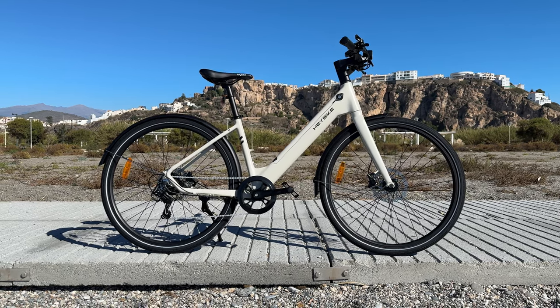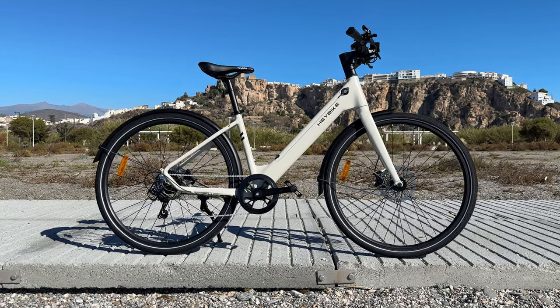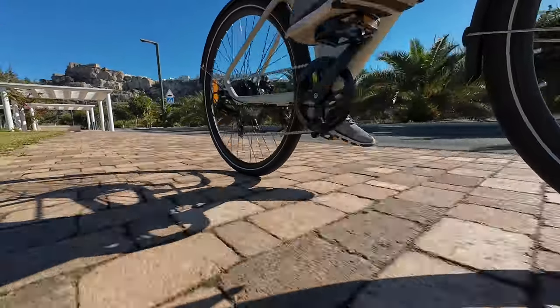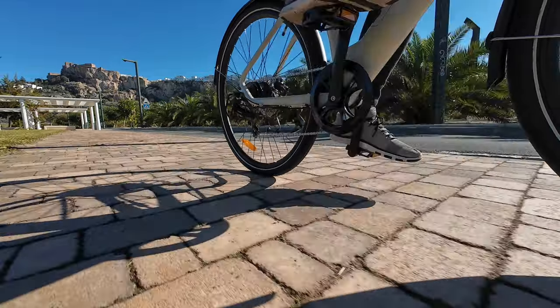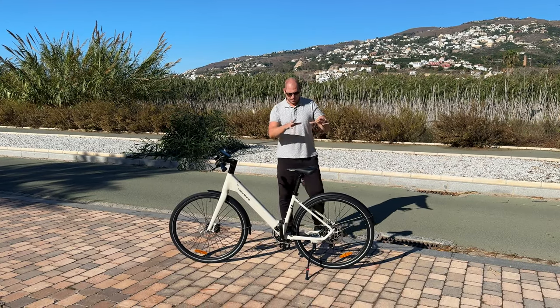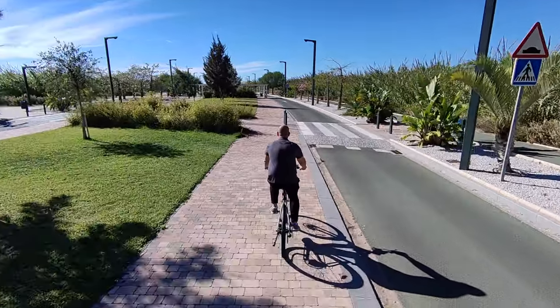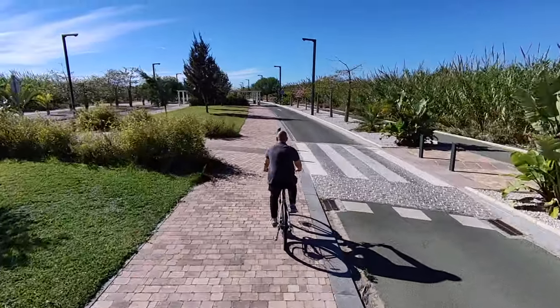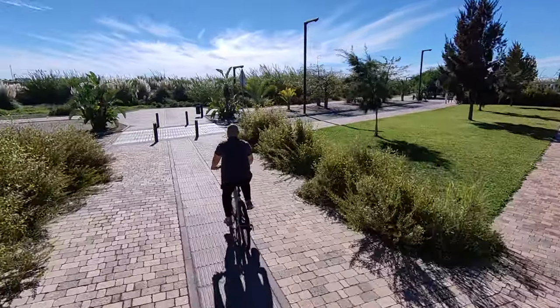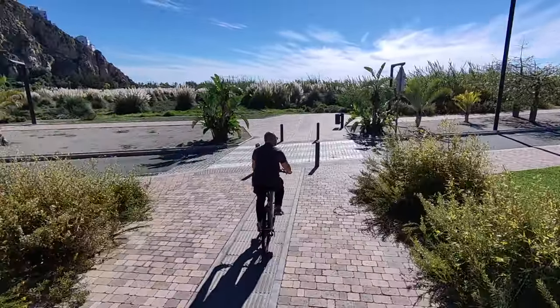Not to mention the price is kind of similar. This bike is compliant with all the EU regulations for e-bikes and of course all the UK regulations, so you can legally ride this bike on the road. The bike is powered by a 250 watt motor located in the rear wheel. We also have hydraulic disc brakes on the front and on the back, and a very attractive design.